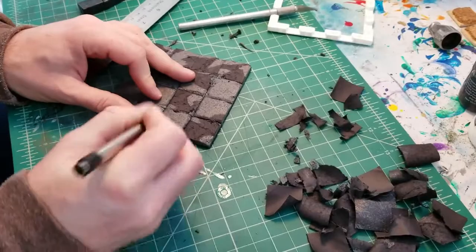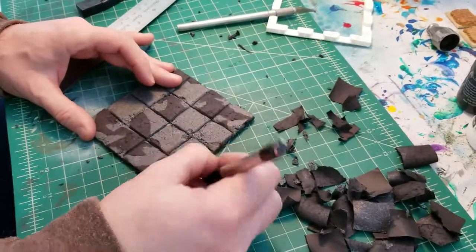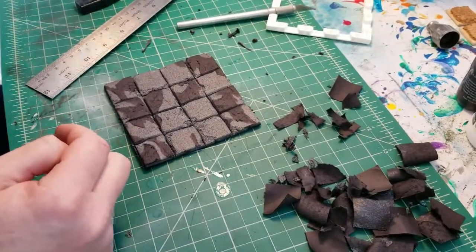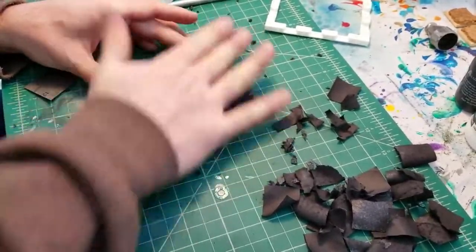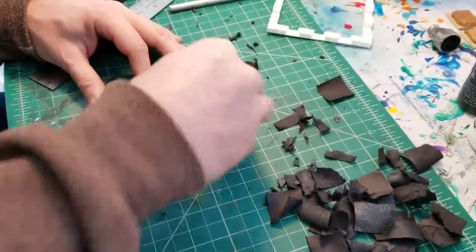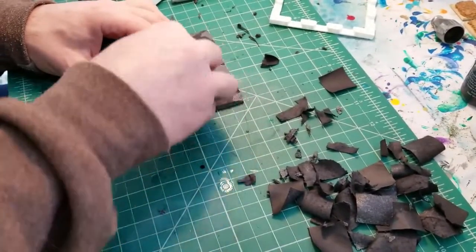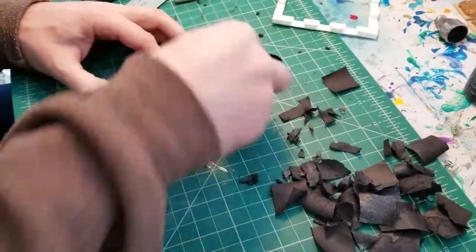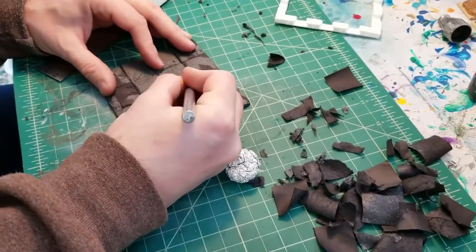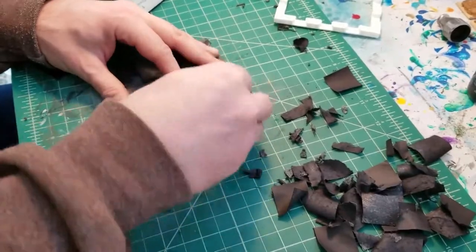I saw another method I might try later — you take a heat gun and blast the tops of the pieces, and it melts the spots where you cut in with an X-Acto. I might experiment with that later. Here's the tin foil ball — just rolling it over the top to get that nice stone texture and breaking up the surface. I'm going over the edges more than the tops to give it more of that weathered look. These look cool. I like how they look.